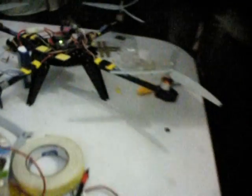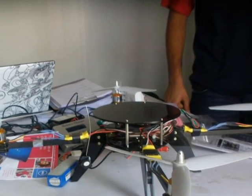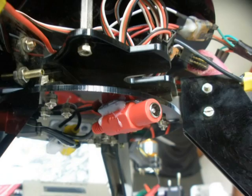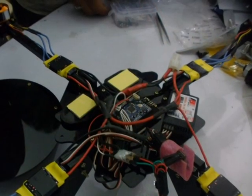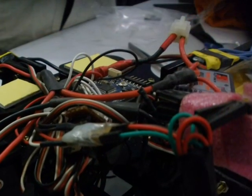Second, fabrication of the structure. We decided to build our quad out of acrylic sheets, laser cut into the shapes we desired using AutoCAD and finally assembled. The arm extensions are built out of fiberglass pipes. Screws and nuts were used to bolt different sections together. We also used foam padding between the main body and the arm extensions in order to reduce vibrations.